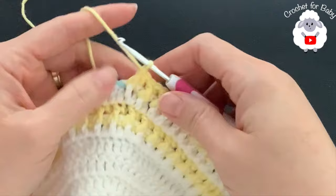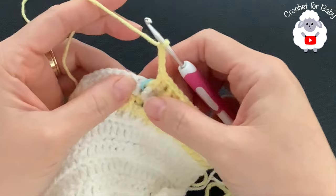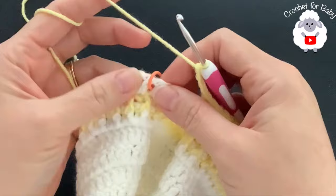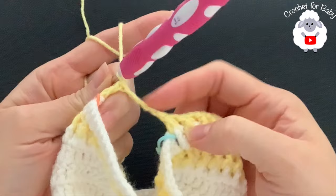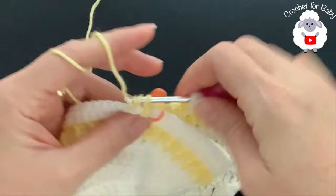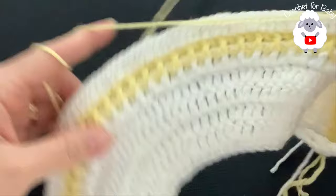To divide the first sleeve, chain four and skip 33 double crochets. Into the first double crochet after the stitch marker, make a double crochet. You can add more chains under the sleeve to increase chest measurement - just make sure your stitch count stays in multiples of four. Then continue across the 48 back stitches alternating front post and back post double crochets until you reach the next stitch marker.